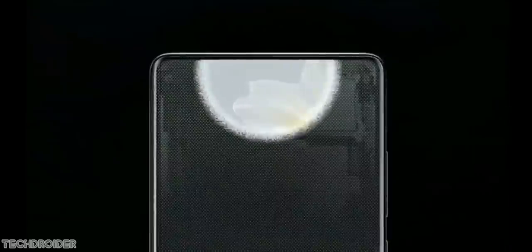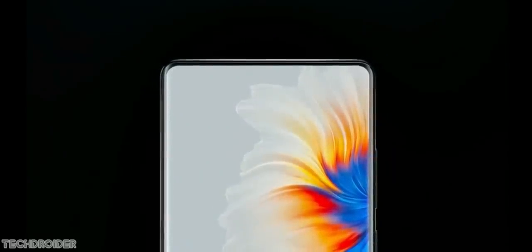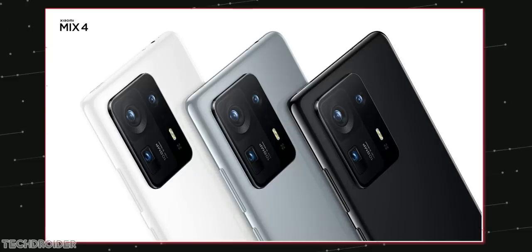This is a 120Hz quad-curved display but with a rectangular boxy design, nothing like the Xiaomi Mi 11. The Mix 4 is getting some new colors: shadow greenish-blue, ceramic gray, and ceramic white finish. The back design is quite similar to the Samsung S20 Ultra.